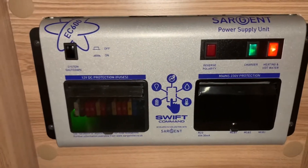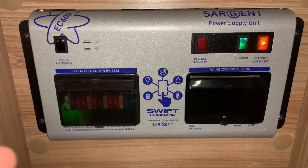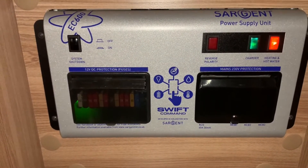For those that don't know, if you haven't had a Sargent unit like this before, this is essentially your electronic management unit. It's going to look after your 12 volt circuits, your mains electrical circuits, as well as handling your battery charger.